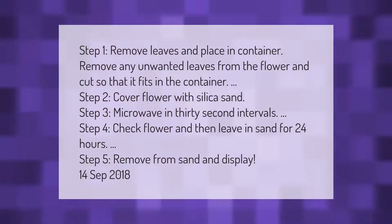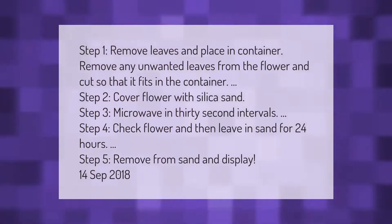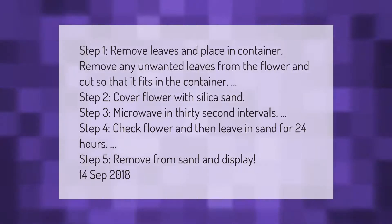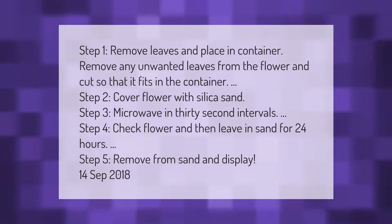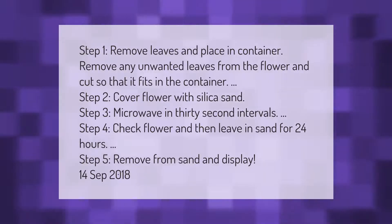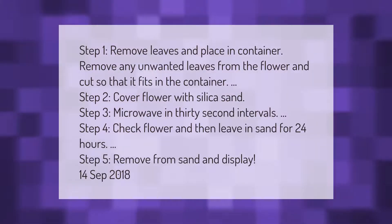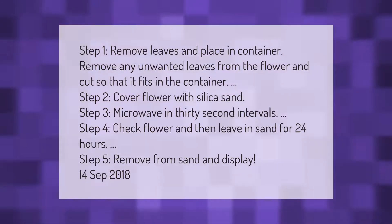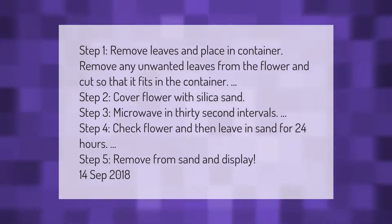Step 1: Remove leaves and place in container. Remove any unwanted leaves from the flower and cut so that it fits in the container. Step 2: Cover flower with silica sand. Step 3: Microwave in 30-second intervals. Step 4: Check flower and then leave in sand for 24 hours. Step 5: Remove from sand and display.